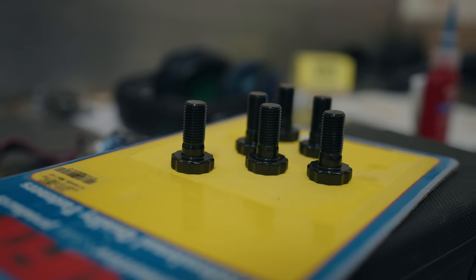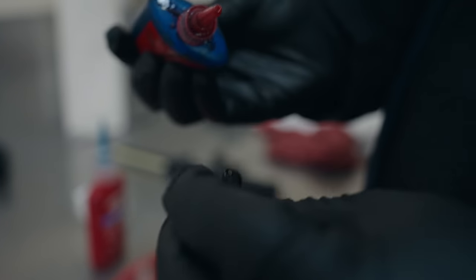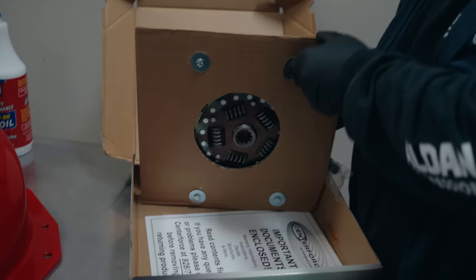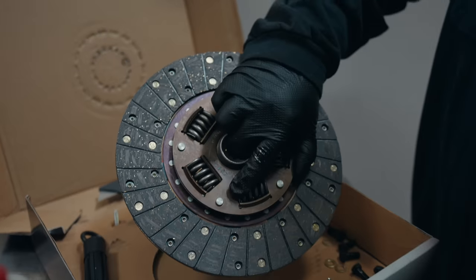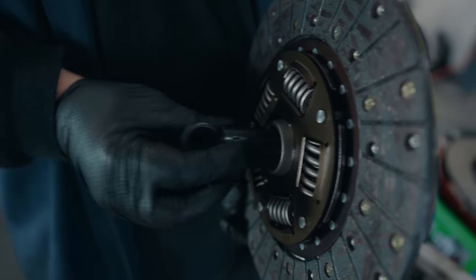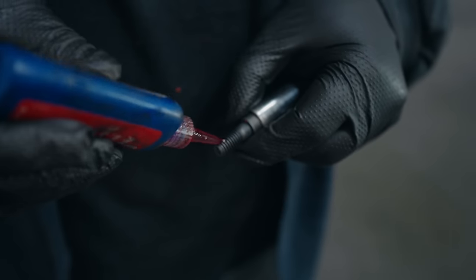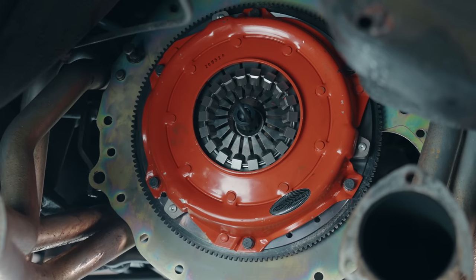Gary prepared the new ARP flywheel bolts by applying fastener assembly lubricant just below the head and Loctite on the threads. He put the flywheel in the car and incrementally torqued down the bolts, then cleaned off the flywheel until it was spotless. Gary used the clutch alignment tool provided in the kit to make sure everything was aligned properly, then installed the new clutch assembly — there's no better feeling than seeing new parts on your car. He tightened down the clutch assembly and used Loctite on the bolts, then fully torqued them down.